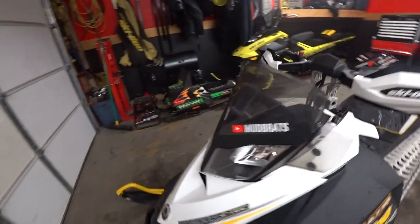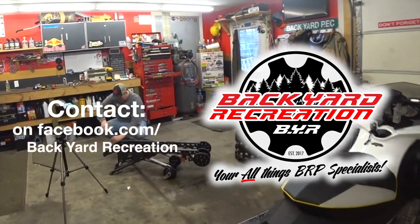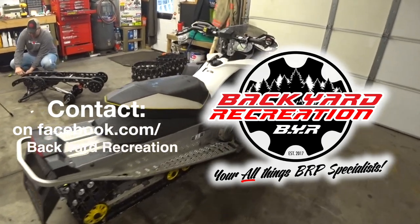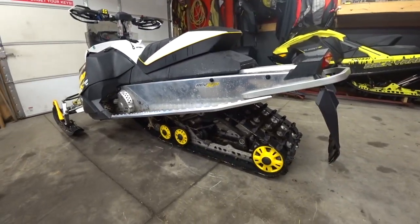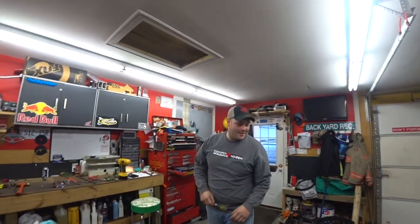Alright, we're here at BYR. Adam Furlong, down in Air Ontario. What's on tap today, Adam? Well, we're switching out the stock skid here for $129. We're going to give it a complete service, do some clutch work, and see if we can't get this thing going.